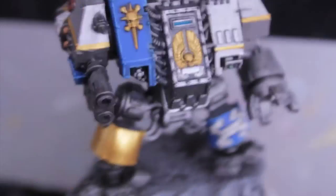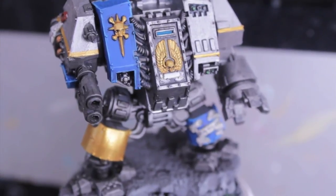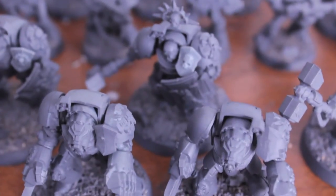So let me know what you think. It was just a real quick job, really easy to do with the Astral Claws color scheme. But my plan now is to get to work on the rest of these guys, and I'll keep you updated as we go along.